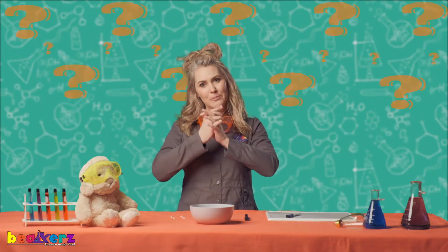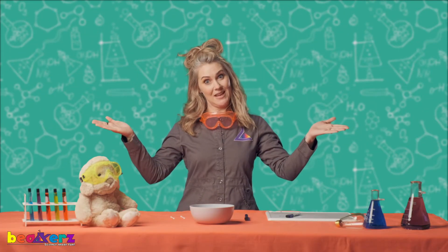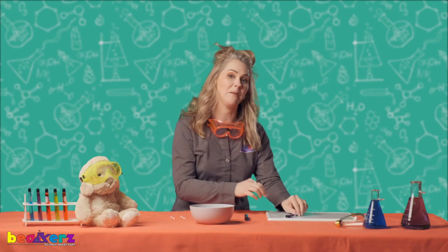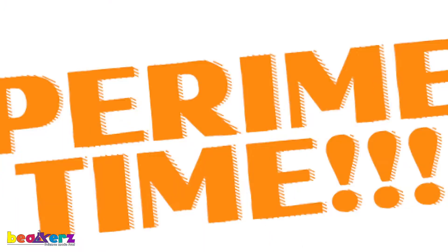If we make them slippery enough with soap, will they let go? What's your best guess? That's step number two in our scientific method — make your very best guess. I'm going to make mine. And now we're going to step number three, my favorite part: experiments!